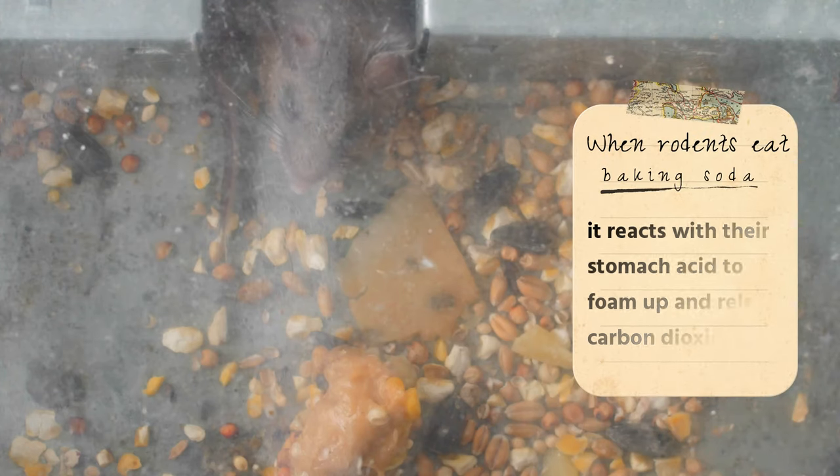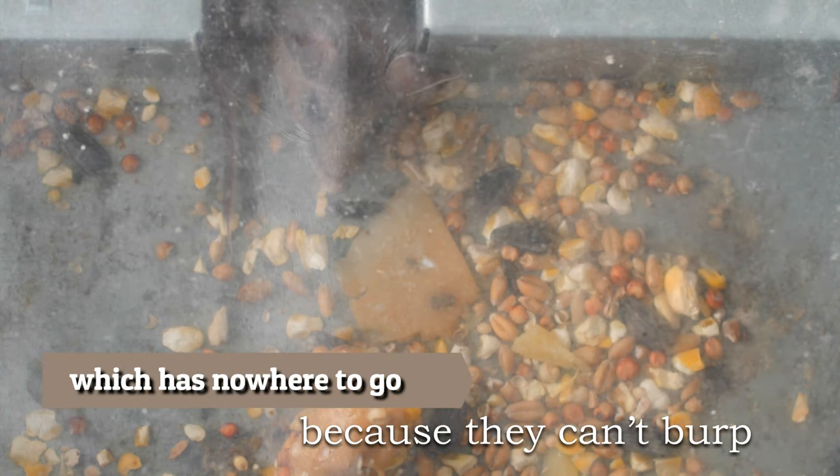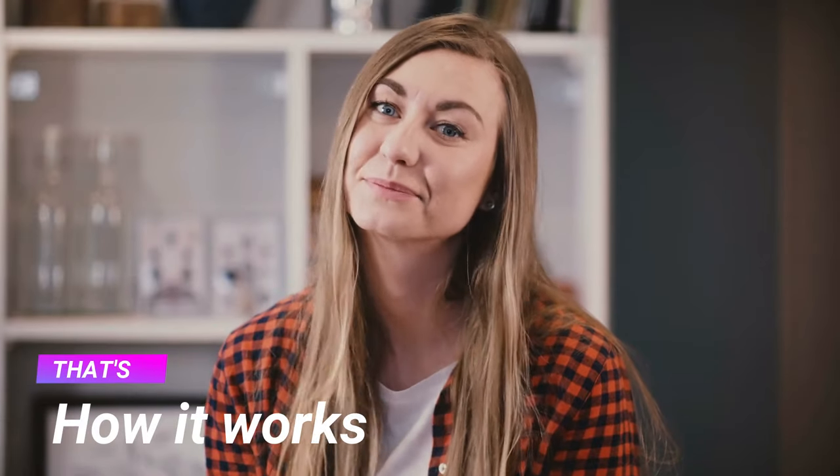When rodents eat baking soda, it reacts with their stomach acid to foam up and release carbon dioxide gas, which has nowhere to go because they can't burp. That's how it works.